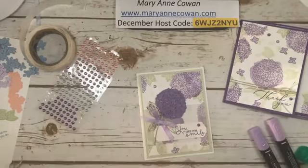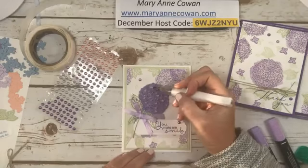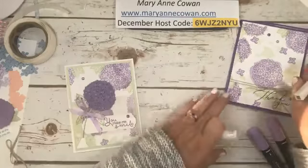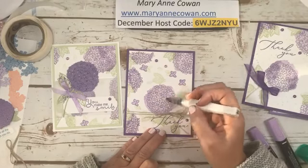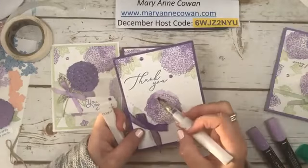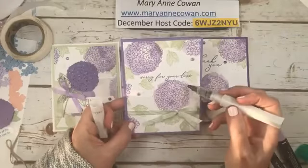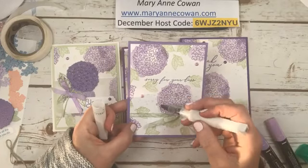Wink of Stella — I haven't tried Wink of Stella on this. I think if I was going to use Wink of Stella for this I would have had to do it at this stage. So I'm going to not do Wink of Stella on that one, but I will do Wink of Stella on these other ones because it's pretty quick and easy to do. You could also put little white pearls in these. This is so pretty. You can see the different colors — I used Gorgeous Grape for the outline of the flowers, and then Highland Heather for the inside.